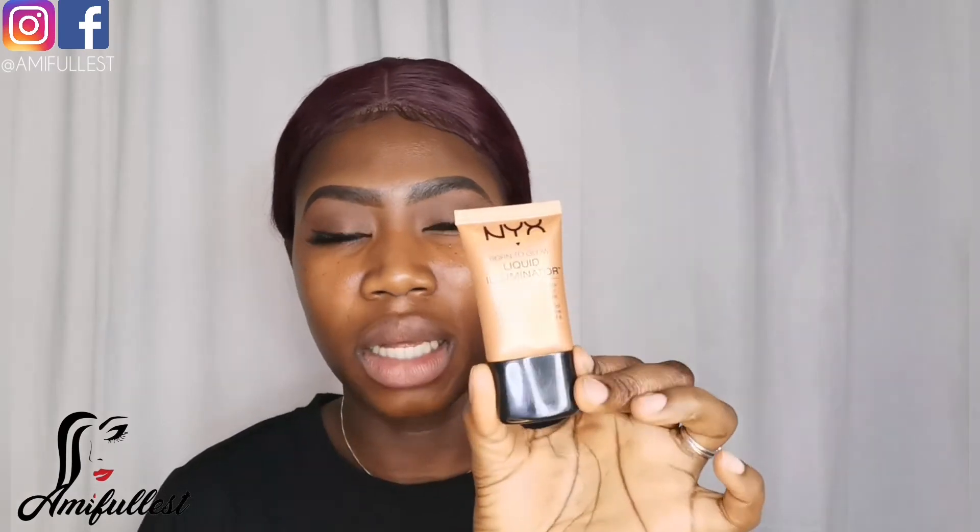If you've been following me since the beginning of this channel, you know I love using the NYX Born to Glow underneath my foundation — it gives you a really sun-kissed glow and I really love it. For moisturizer you can use any, but I usually use the NYX Angel Primer. I have a bunch of different primers, but make sure you find one that works for you.